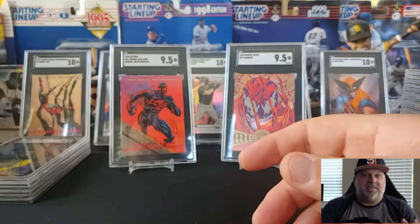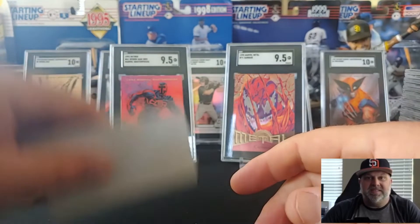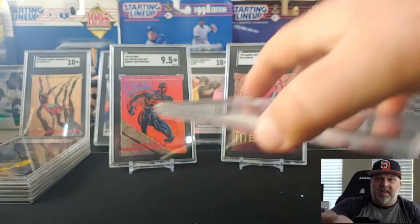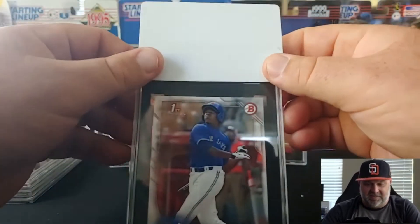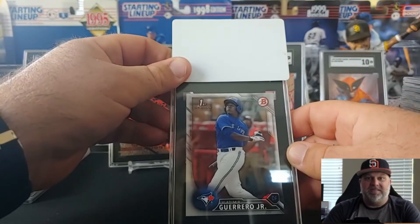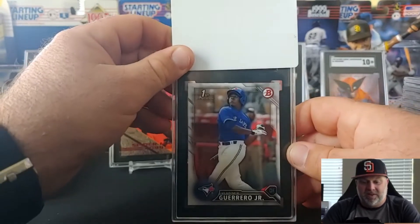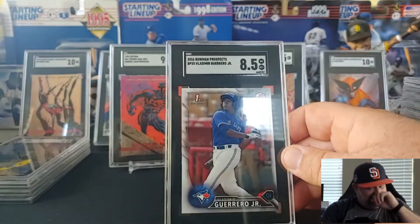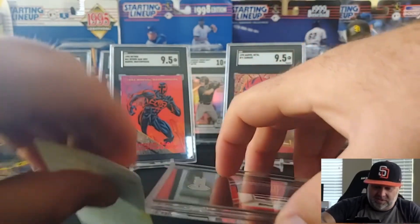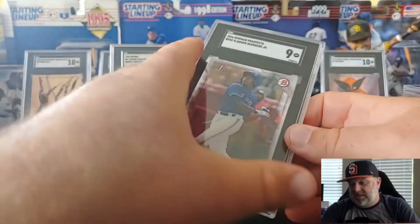It's nice to collect the team in the city that you live in because selling them and trading them is quite easy to do at trade nights, the local card shop, or one of these days I'm probably just going to get a table. You could even sell some of these on OfferUp and Craigslist. Vladdy First Bowman — I cannot for the life of me remember where I picked this up, I must have bought it somewhere or traded it, maybe on a Reddit group. Eight-five. Is this another of the same one? Yep — let's see if you can get a better grade than your buddy over there. It is a better grade.